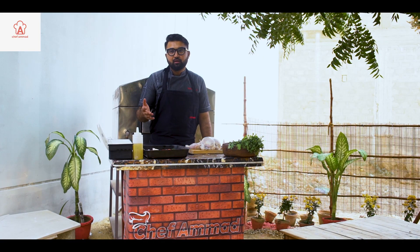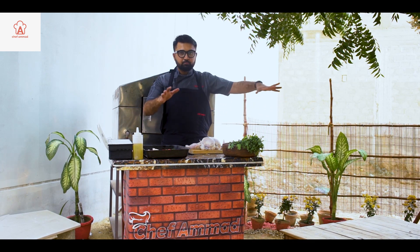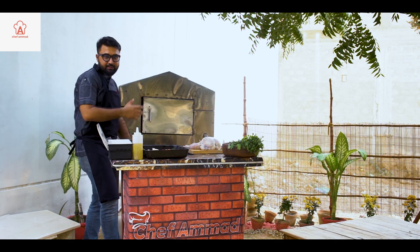Hello everyone. Today we have another new recipe and a new venue. You can see that the setup is made by myself. This is the special dish — this is our dish. It is made of stainless steel.